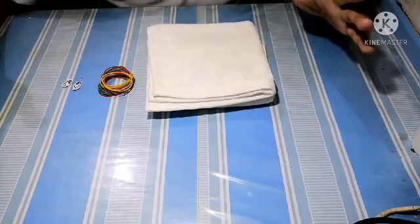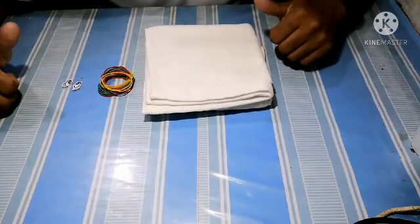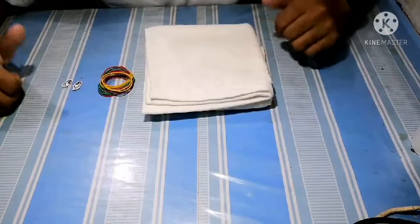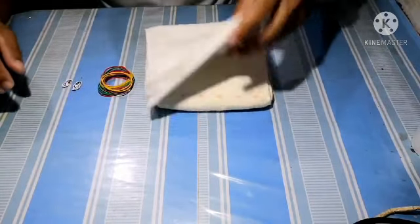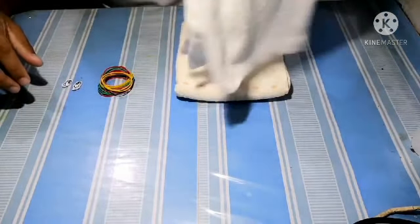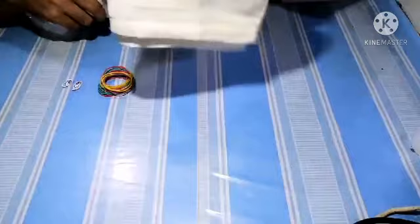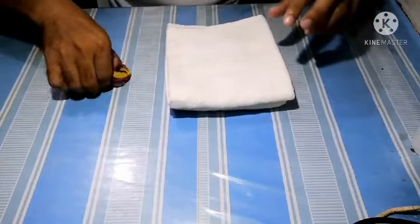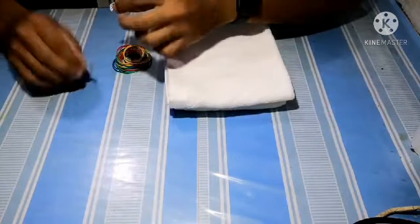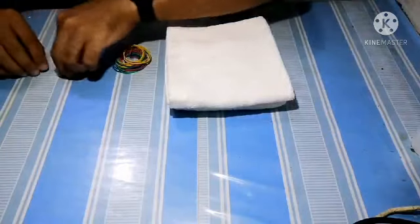Hello guys, welcome back to Nora Duane's channel. Today we're going to have another tutorial for towel folding animals — today I'm going to show you how to make a Tweety Bird. For this we need two pieces of small towels: one face towel and one hand towel. We also need rubber bands and our cute little eyes.